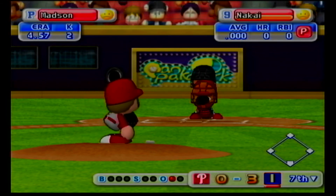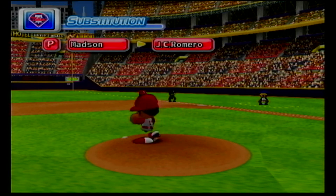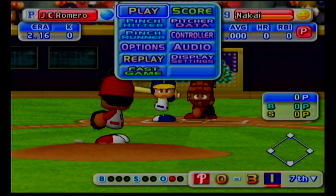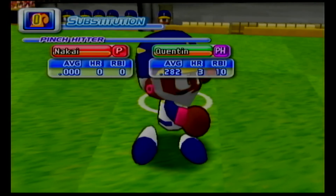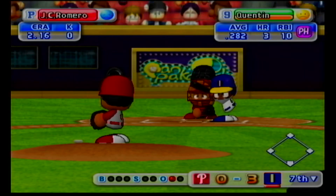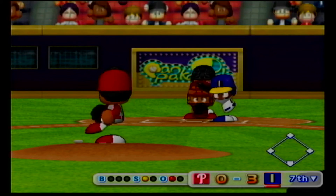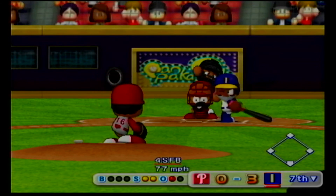Next at bat, Nakai. Time out. The Phillies are putting in a new pitcher. Romero. Here's another pitching change. The Phillies number 16, J.C. Romero. Time out. Indianapolis are putting in a new hitter. Pinch hitting, Quentin. Just gets the outside corner for a strike. Swing and a miss. He's behind in the count. Swings and misses. He's gone.